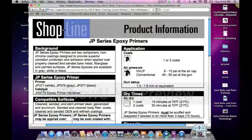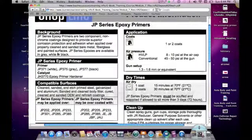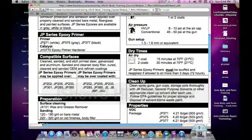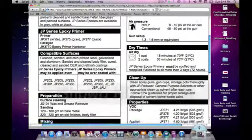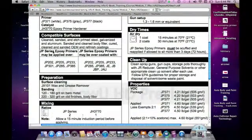It tells you about the background. It tells you that it comes in gray, white, and black — three different colors — and it can be applied over sanded metal, fiberglass, and sanded painted surfaces, so it can be applied over quite a few different surfaces. The primer numbers are 375 for white, and the gray, and black is 377, and they all use Catalyst JH3770, so you know exactly what to mix with it. It talks about the compatible surfaces and what this can be applied over.